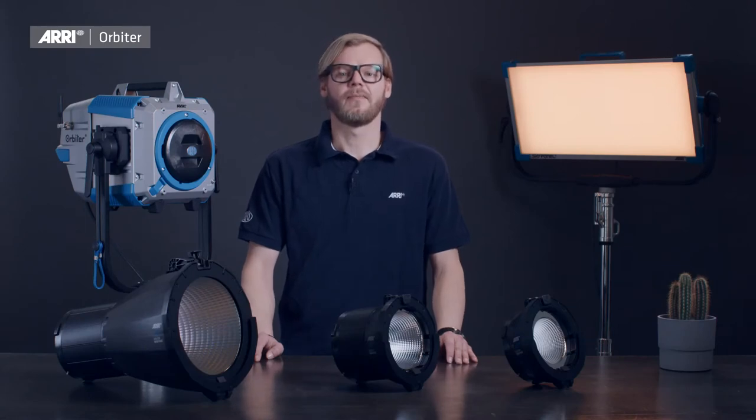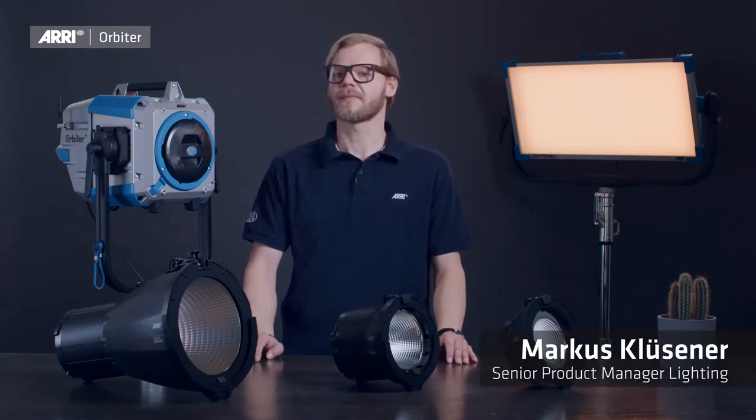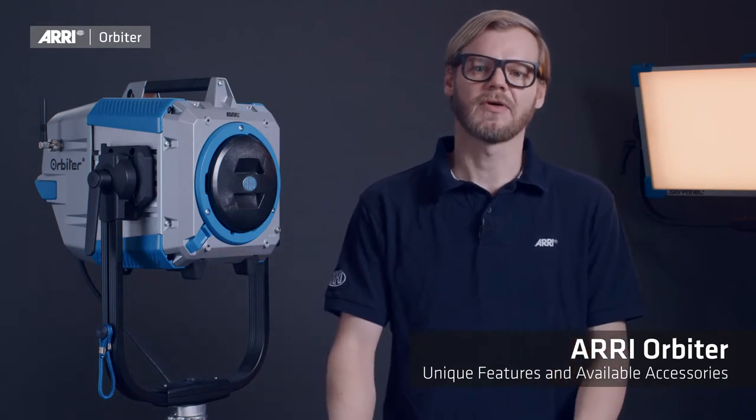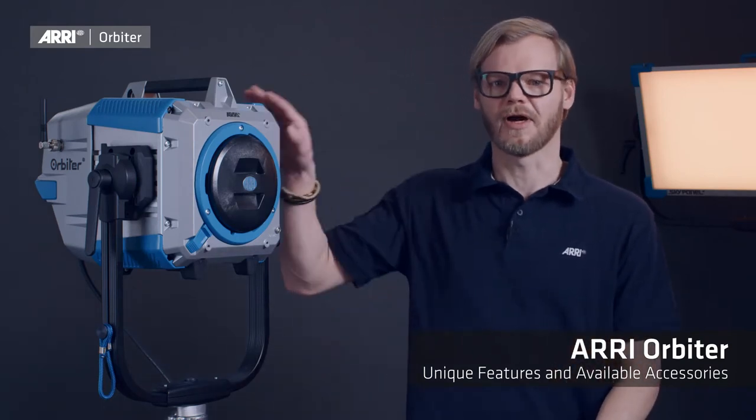Hello and welcome. My name is Markus Klusener, product manager at ARRI Lighting. In this series of short videos we will have a closer look at the ARRI Orbiter lamp head, its unique feature set, and the vast variety of optical accessories.